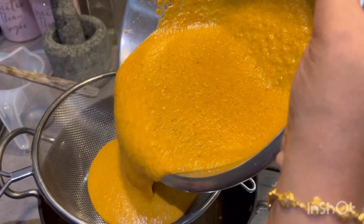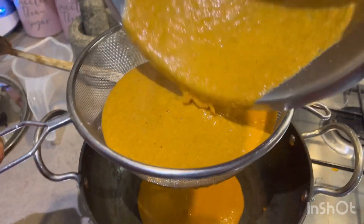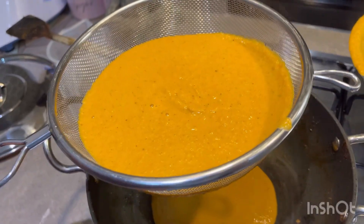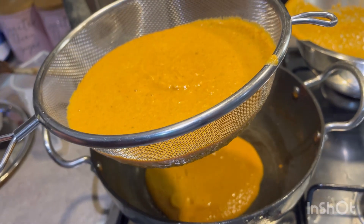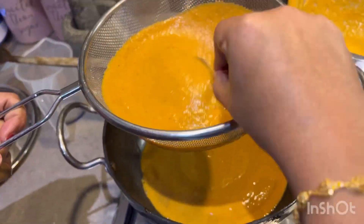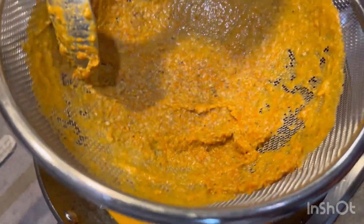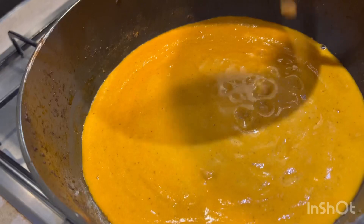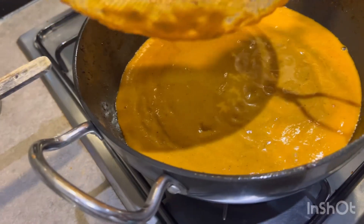I'm having my mom pour the gravy through a strainer just to get rid of any tomato skin. We've blended it into a nice fine pulp and we're going to mix it and strain. Finished straining — we're just left with the tomato skin and any seeds. We've got a really nice looking gravy. We're going to start reheating this and then add the chicken.